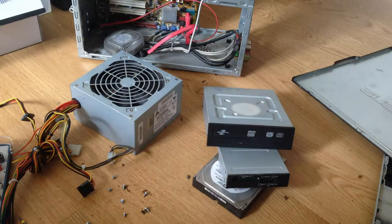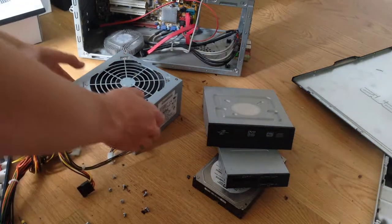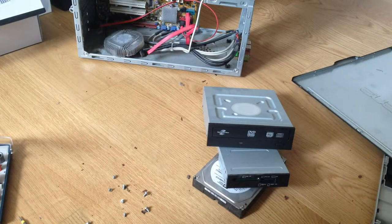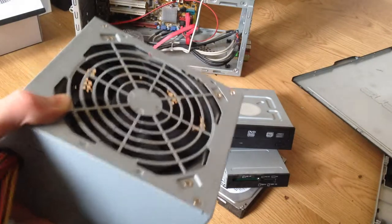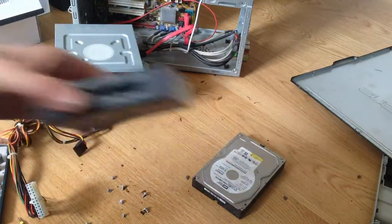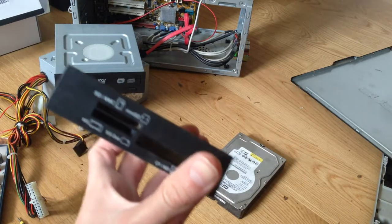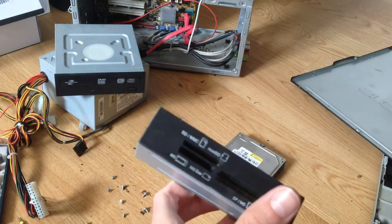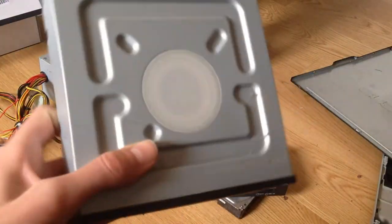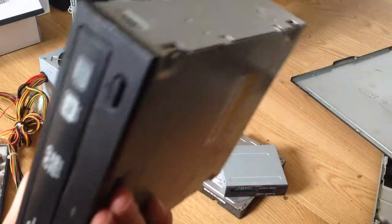From this computer, I managed to get a power supply. This will take in the grid and transform it. This is an SD card and mini SD card reader. And here's the DVD drive — this was the main thing I was searching for.